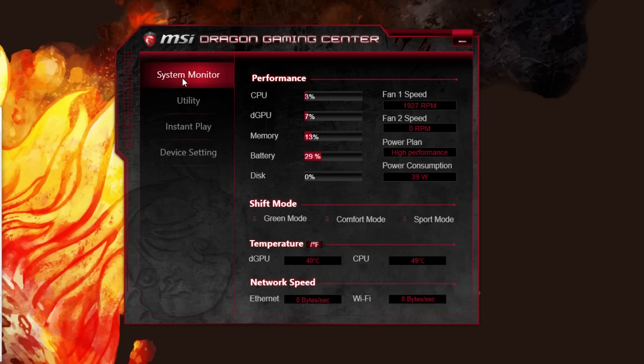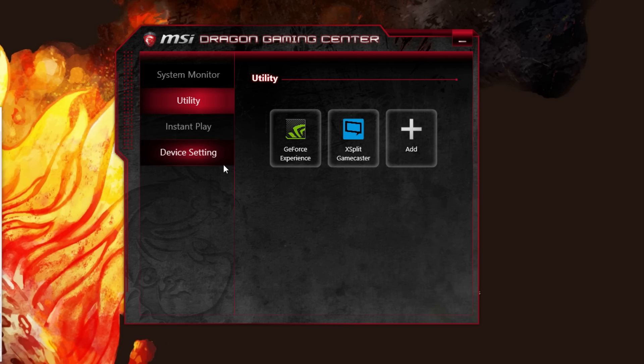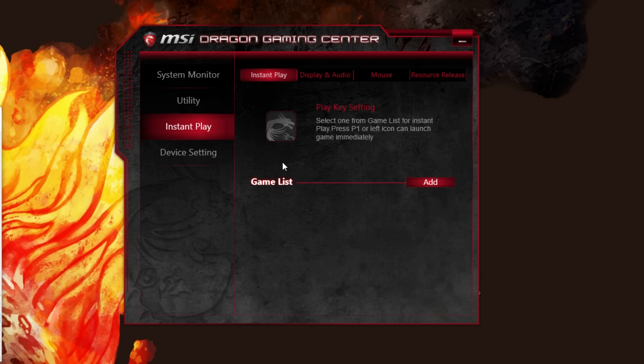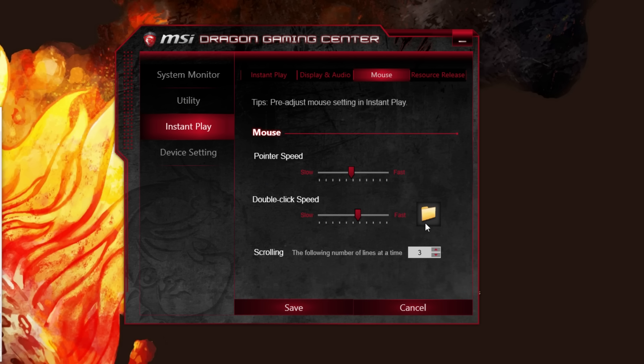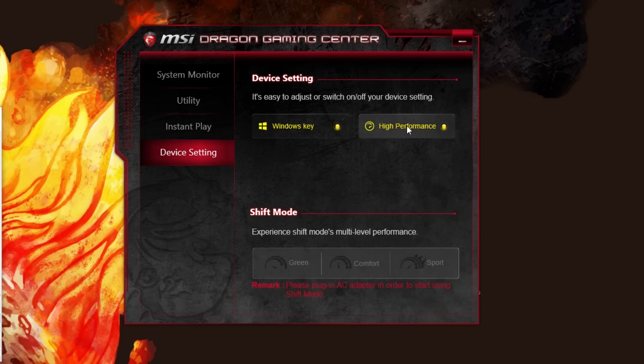This is the MSI Dragon Gaming Center, where you can monitor everything. Shift mode only works when plugged in. You can run green mode to save power when consuming media, or comfort and sport modes. Different pre-installed utilities are here — Xplit Gamecaster is installed with a trial. From here you can add games, launch them, access quick settings, mouse settings, device settings, and toggle the Windows key. High performance mode is also available.